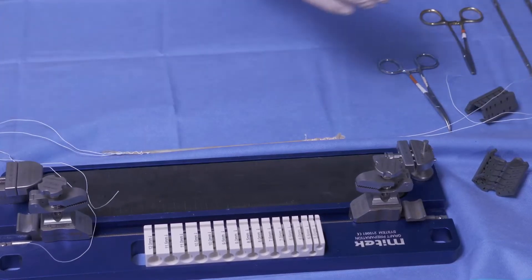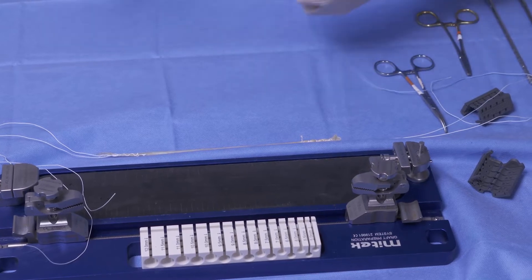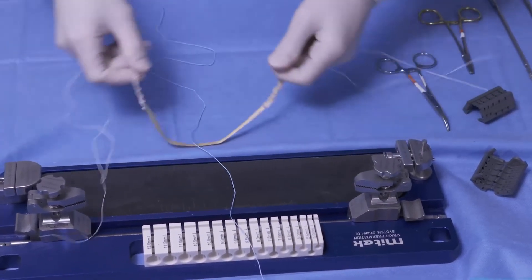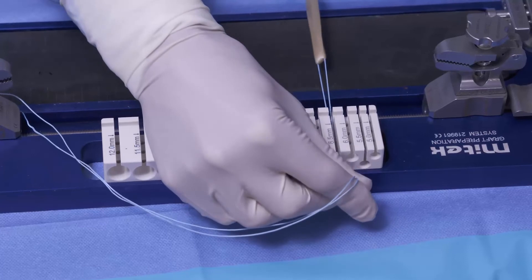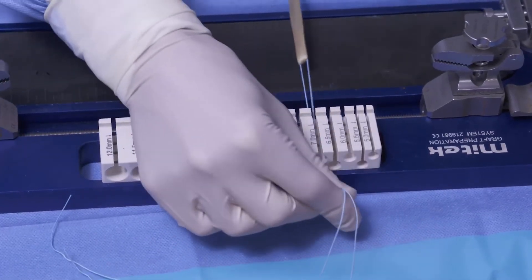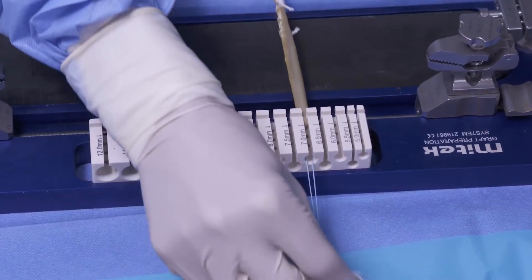We're going to take a free number two stitch and center it on the graft and fold the graft over the top. We'll now just size our graft and confirm our dimensions. It looks like it's going to be about a seven millimeter graft.